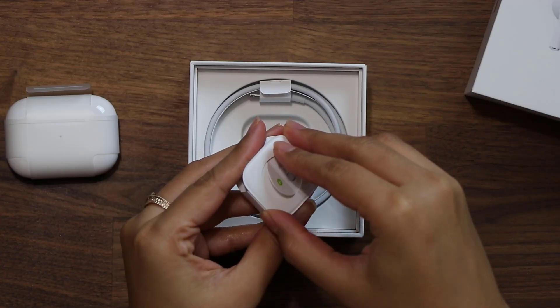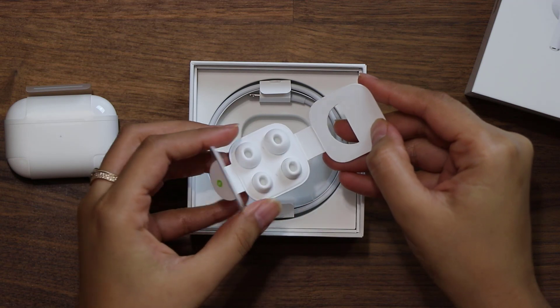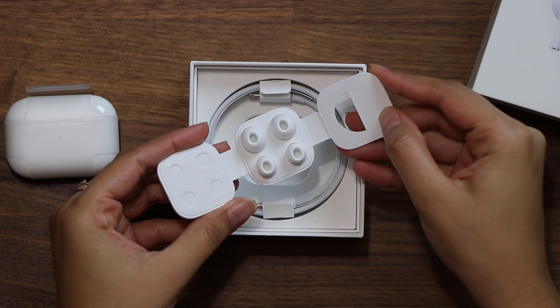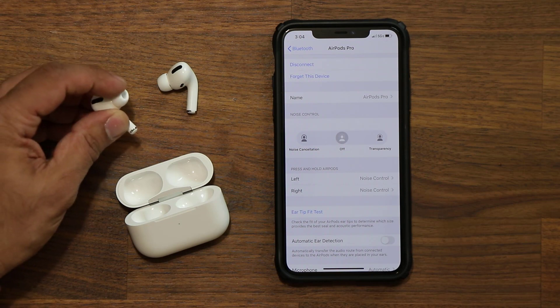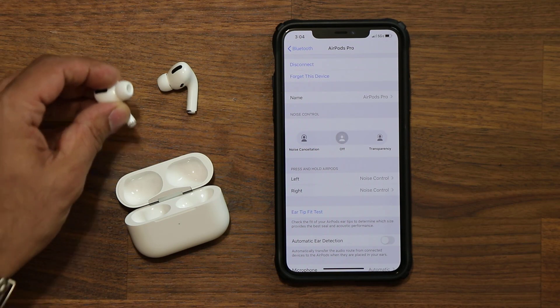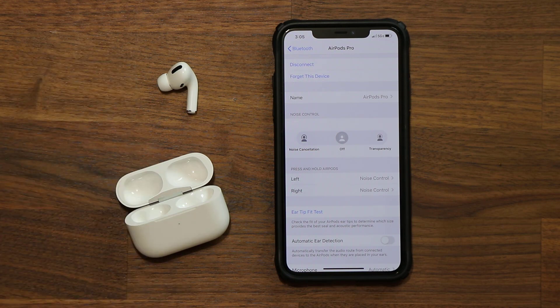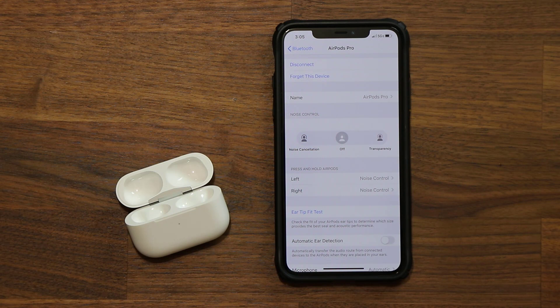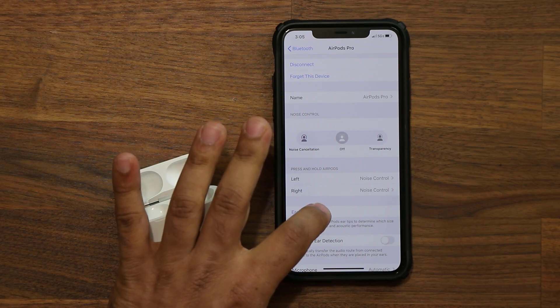When you buy the AirPods Pro you get three different sizes of tips: small, medium, and large. Right now I have the small tips installed onto the tip of the earbud. I'm going to put this in my ear — left and right — and see if I have a good fit to get a perfect seal.